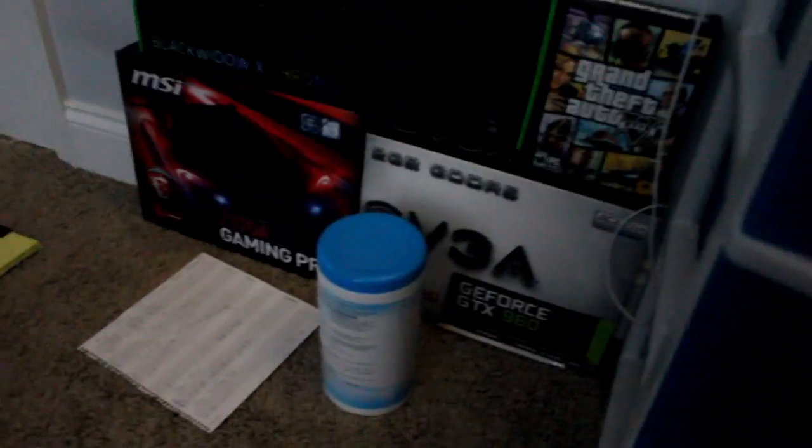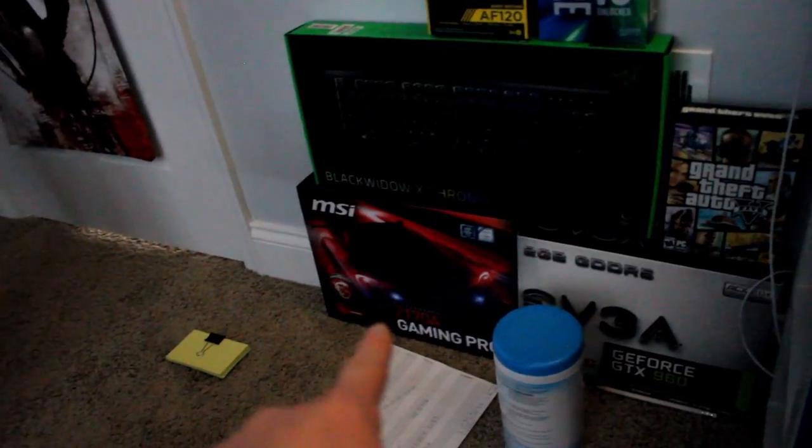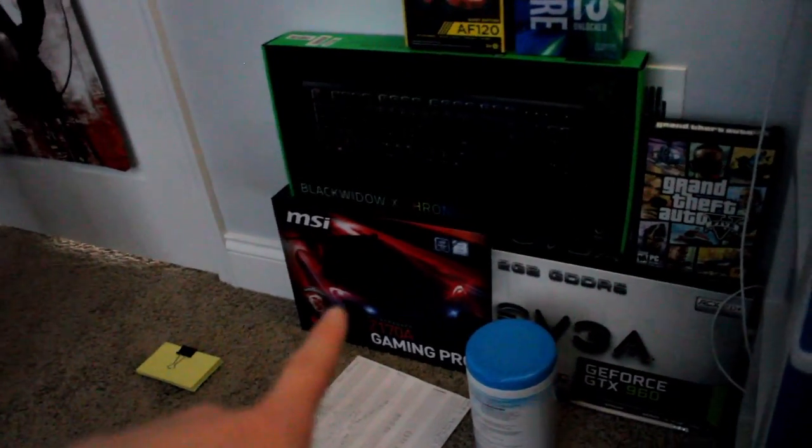First off, that is my graphics card box — it's for the EVGA GeForce GTX 960. I bought this right before the 1060s, 1070s, and 1080s came out, and I'm mad about that. Moving on, we've got an MSI Gaming Pro Z170A motherboard with an RGB light strip in it. These are just boxes by the way — nothing's in most of them.